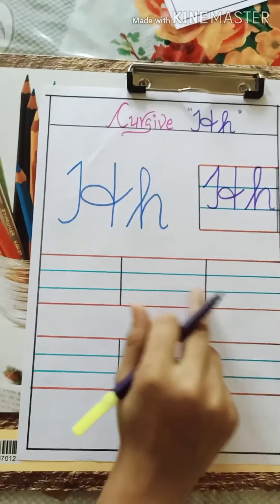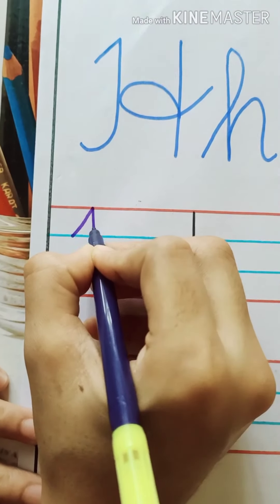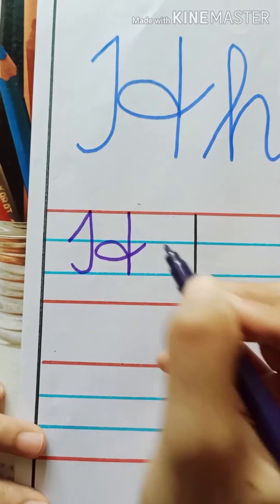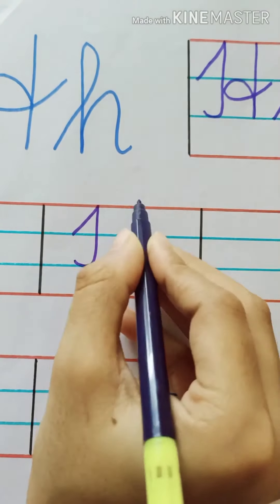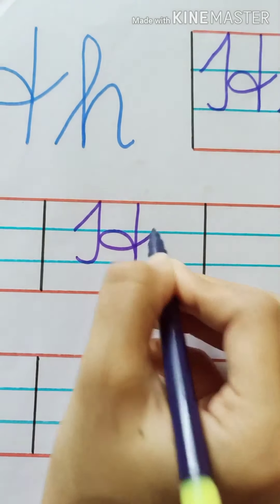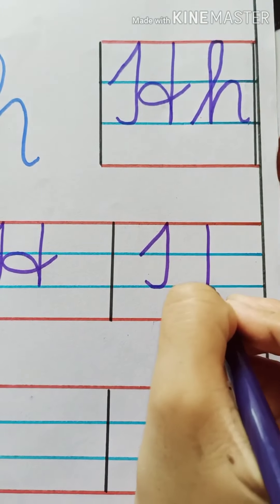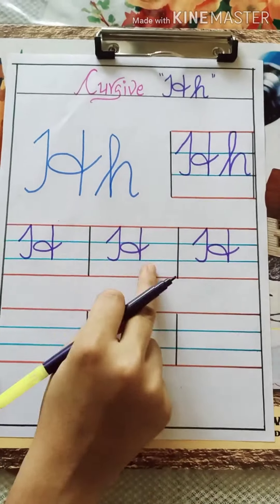Now let's do practice of capital H. Draw a slanting line, come down, make a small curve, one more standing line, go reverse and make a loop. We repeat: slanting line, standing line with a small curve, one more standing line, go reverse and make a loop. This is the way we write cursive capital H.